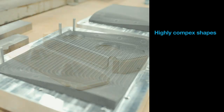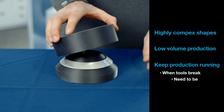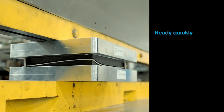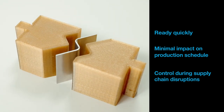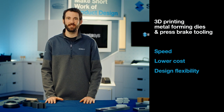FDM 3D printing is a great alternative to machining, especially for highly complex shapes, low volume production, and to keep production running when tools break, need to be replaced, or require updating. FDM 3D printed forming tools are ready in a very short time with minimal impact on the production schedule, giving you control when your supply chain is disrupted. The main benefits of 3D printing these tools are speed, lower cost, and design flexibility.